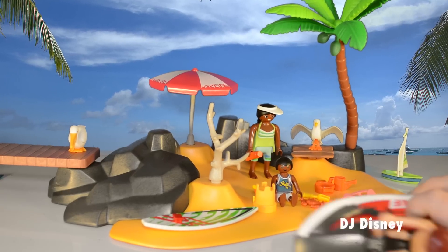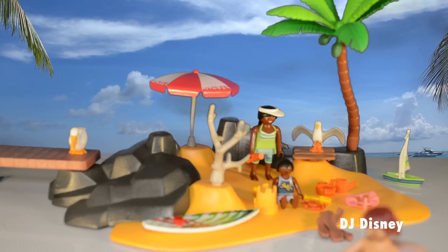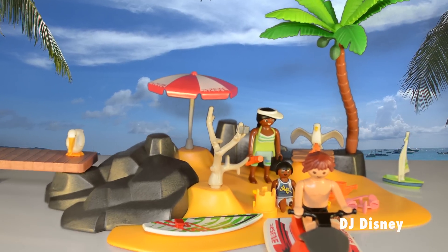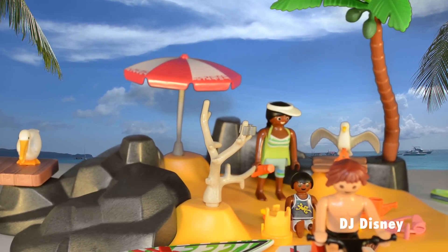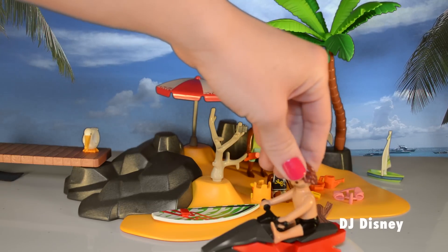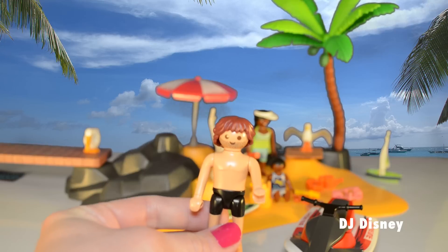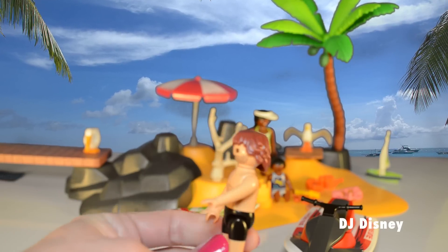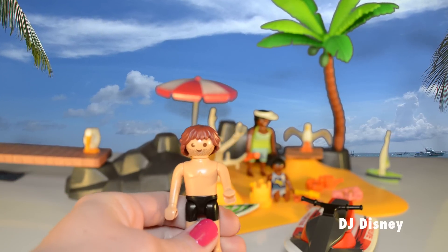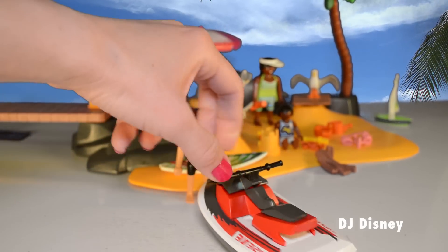First up is this jet ski. Spent some super fun time with this jet ski riding the waves. Let's take a closer look at this guy. He has beach shorts or swim trunks and a really smart haircut. He looks like a surfer dude. And here's the jet ski closer. Looks really realistic.